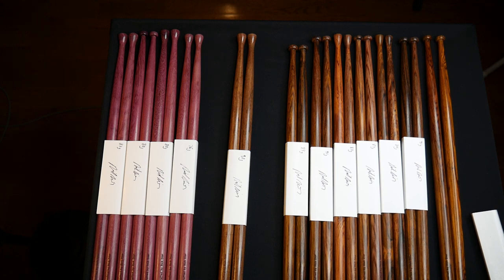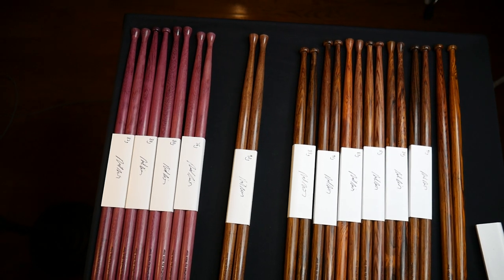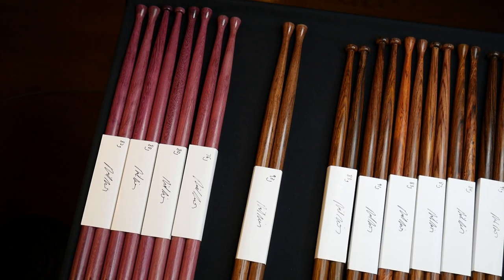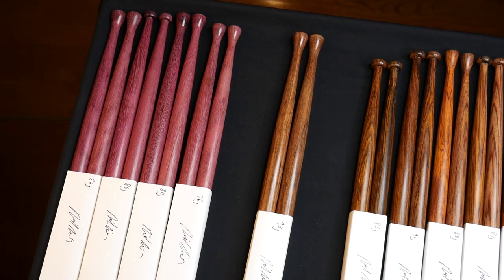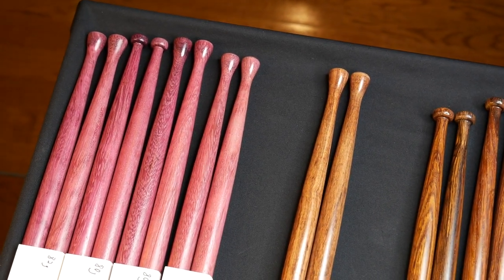Hello everyone, I told you I'd post this video showing these purple heart sticks when they were done. They were done maybe two or three weeks ago and I've sold most all of them, but this is what I have left. I actually sold the light pair on the right this morning and they came out great.